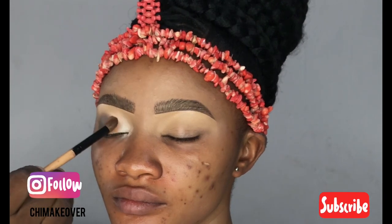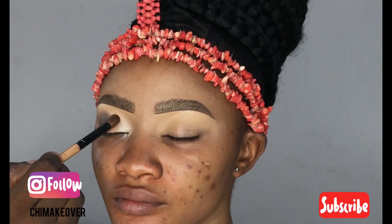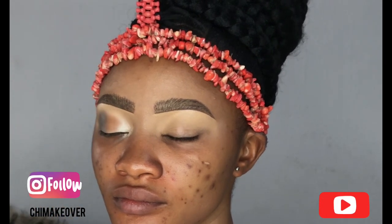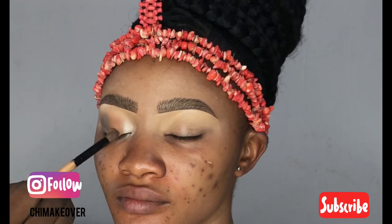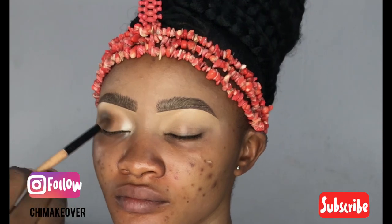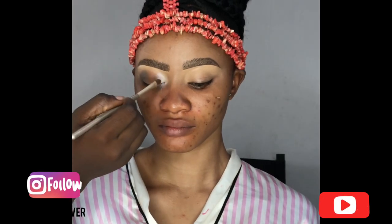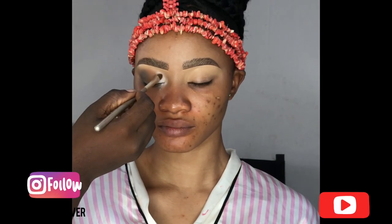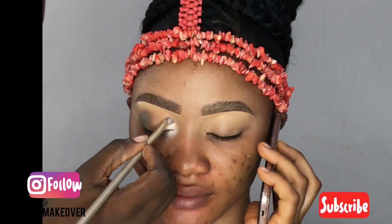After that, I'll be adding this brown color from my powder palette. Some of you may be wondering — powder palette? Yes, powder palette. Some powders are very, very good for eyeshadows, they are super good. After that I'm adding this white shade also from my powder palette, and I'm making sure I blend them so that there wouldn't be any harsh lines.